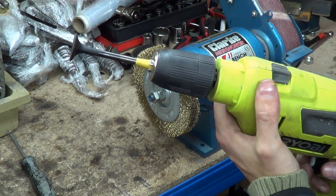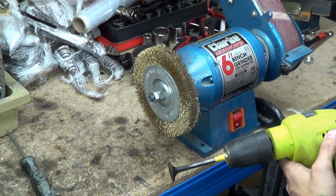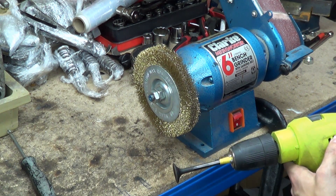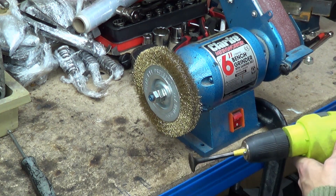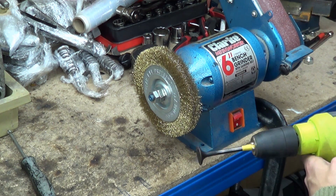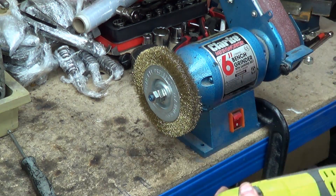That's easy enough. What we want to do is turn the valves in the same direction as the wheel is going, and the wheel is coming towards us. So we need to have the drill go towards it, so they're both meeting in the middle like gears.